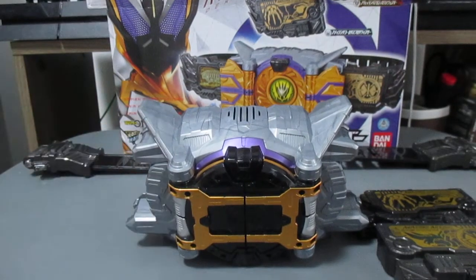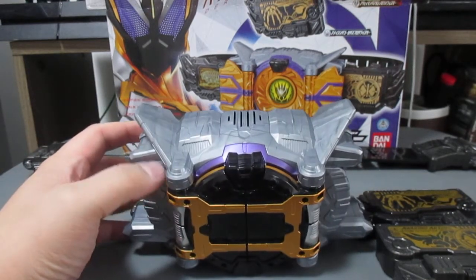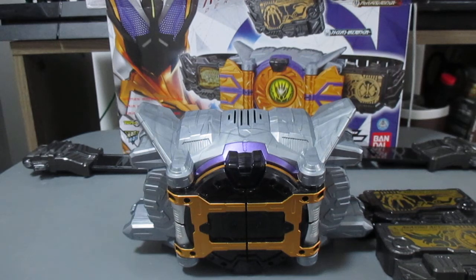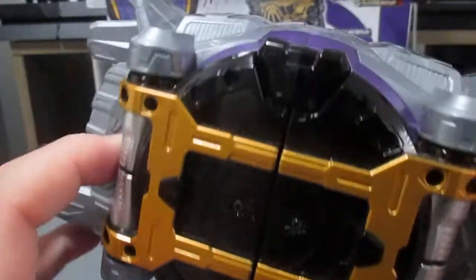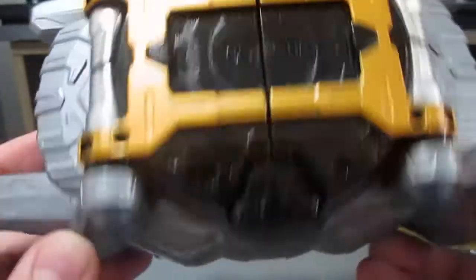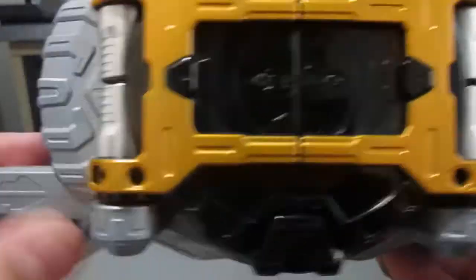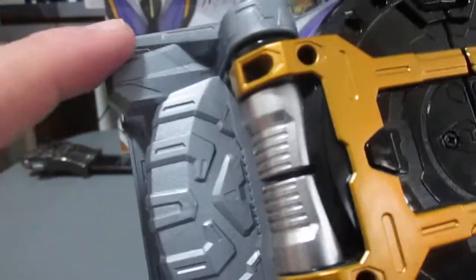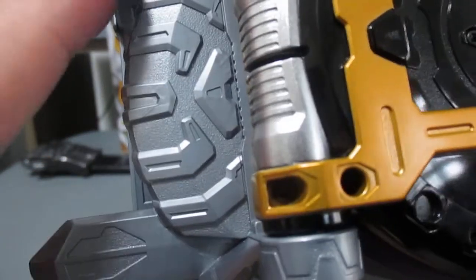When I first saw the Henshin belt it quickly reminded me of the Beast Driver, but in a cool way. The belt itself is cast in great plastic with a little bit of purple, gold, and a black cover. It actually looks really cool because it looks like a satellite — and yes, it is actually based on a satellite. You can see the textures that appear on the assault grip.